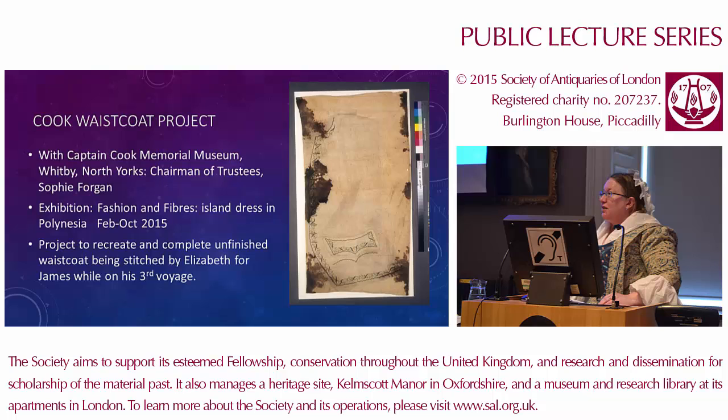Sophie was aiming for an exhibition this year in the museum in Whitby, entitled 'Fashion and Fibres: Island Dress in Polynesia.' This focuses on fabrics, materials, and styles of dress used in the Pacific when James was exploring that part of the world. She suggested I reproduce the waistcoat, particularly since it's stitched on Polynesian fabric — tapa cloth — which James brought back from his second voyage. The waistcoat was never finished; James died on his third voyage and Elizabeth stopped work, so the project would give us a feel for how it might have looked had it been completed for him to wear to court.